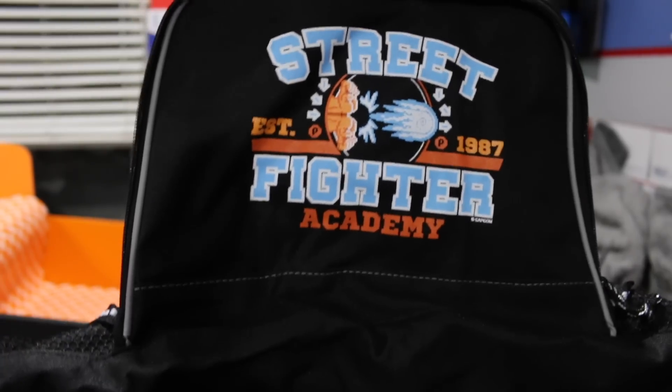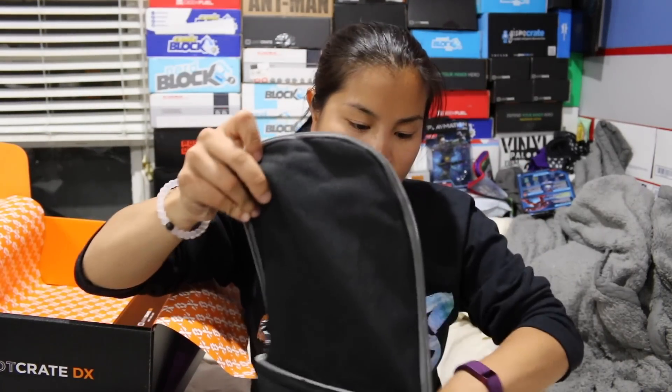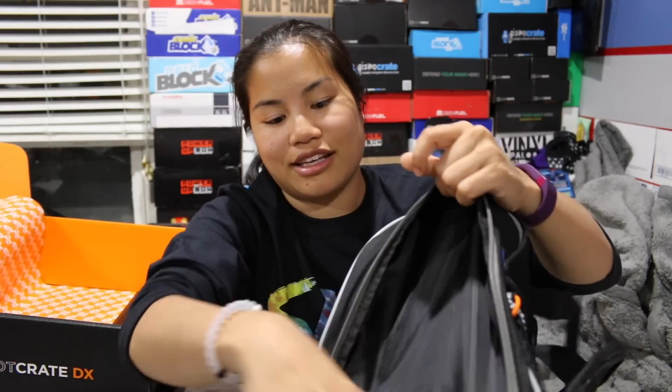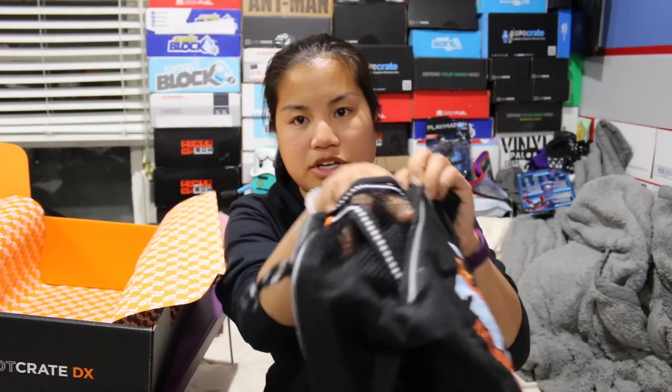Oh, I love this — this is probably my favorite item in the box. This is a Street Fighter Academy duffel bag with a Hadouken design. This is a nice bag actually. It's a small duffel bag — it has a pocket that's kind of a dead-end pocket that probably can't fit too much. One side has a mesh pouch for a water bottle, and there's a front pocket with a flap. There's no pen holders or anything like that, but there's another small meshy water bottle holder and then just your main inside.